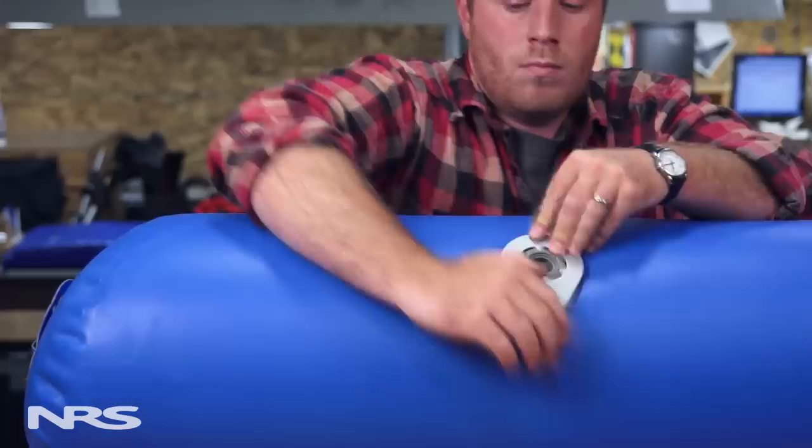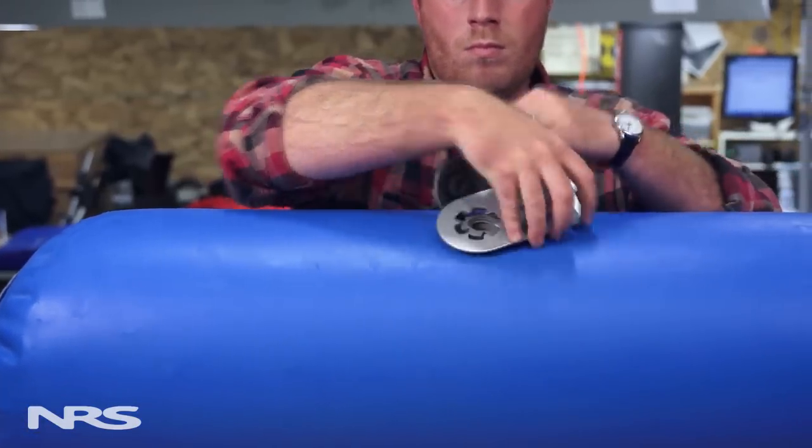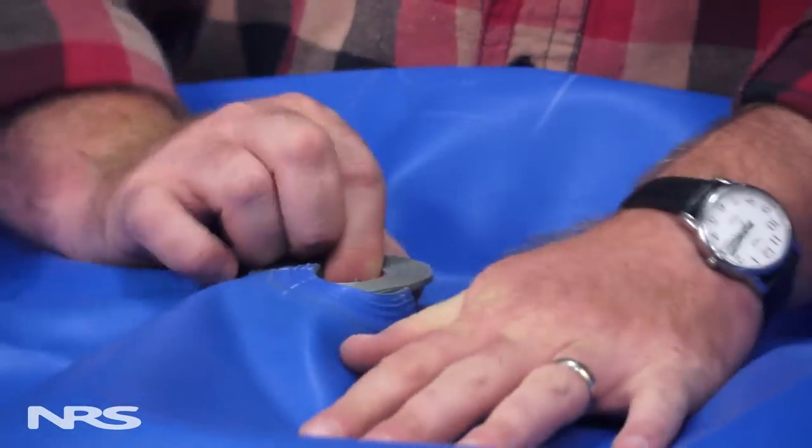At some point in the life of your boat, you may find that you need to completely replace a valve. Today, we're going to go over those steps and show you how to do it using a donut patch. This is an easy process if you follow the safety procedures, use the correct equipment, and follow all instructions.